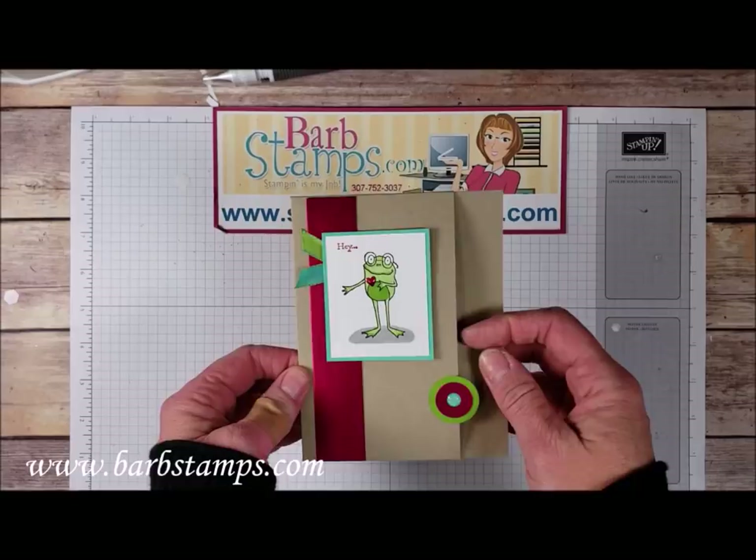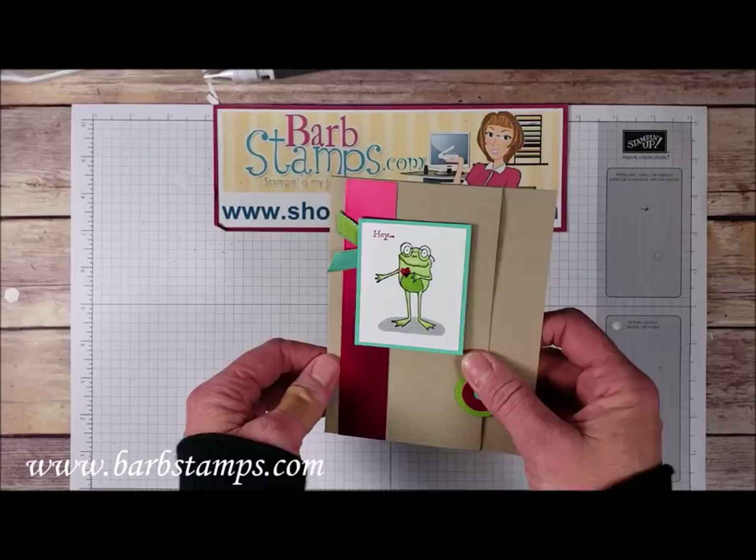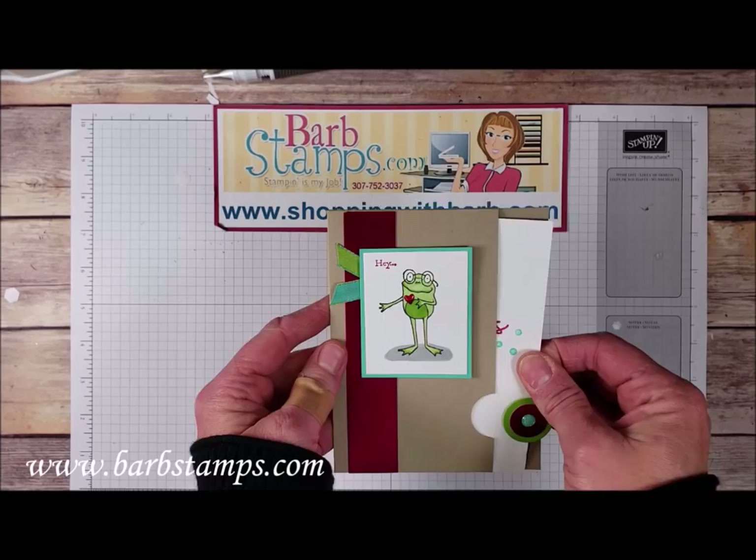Hi guys, welcome to another Barb Stamps video. In today's video we're going to be using the Sew Hoppy For You Sale-A-Bration Set to create this super cute pocket card that will fit into a regular sized envelope. We're using the Tall Standing Frog and a sentiment from the Incredible Like You stamp set, a Glimmer Dot, a little heart, and some fun ribbon.